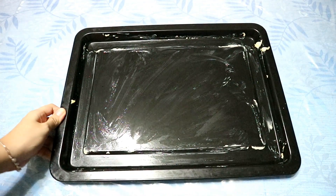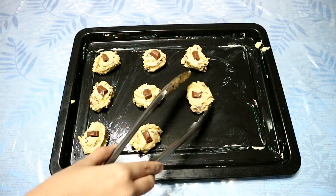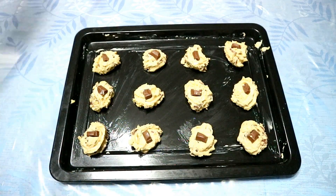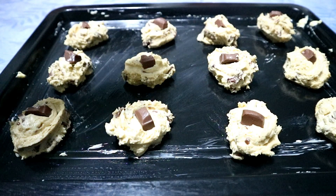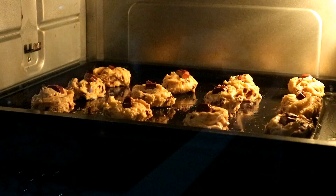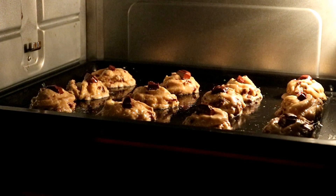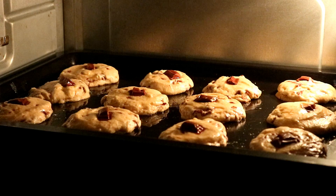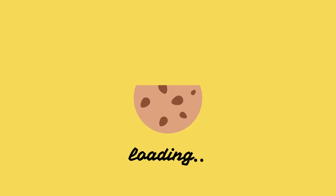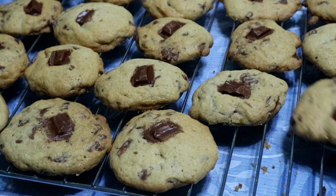Grease your pan with butter before placing your cookie dough at least 2 inches apart. Bake your cookies at 170 degrees Celsius for at least 20 minutes or depending on the type of your oven. After removing your cookies from the baking pan, place them on a wire rack for them to cool down.